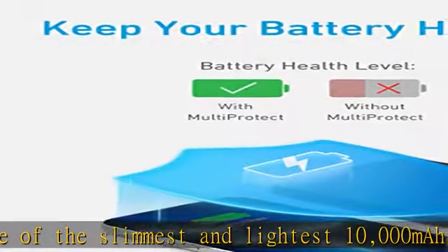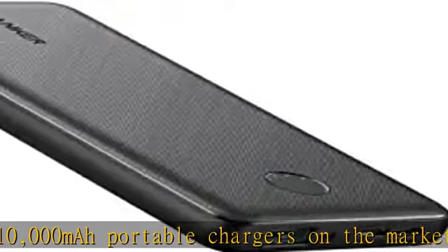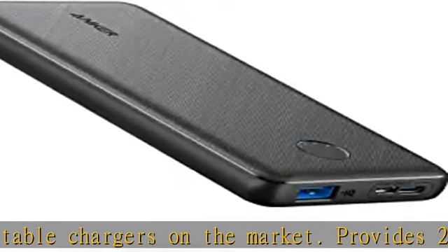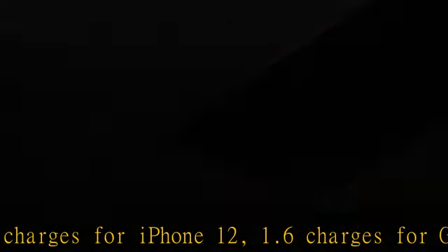Versatile charging: Anker's exclusive Power IQ and Voltage Boost technology combine to detect and deliver a tailored charge up to 12W, while the trickle charging mode is the best way to charge low-power devices.